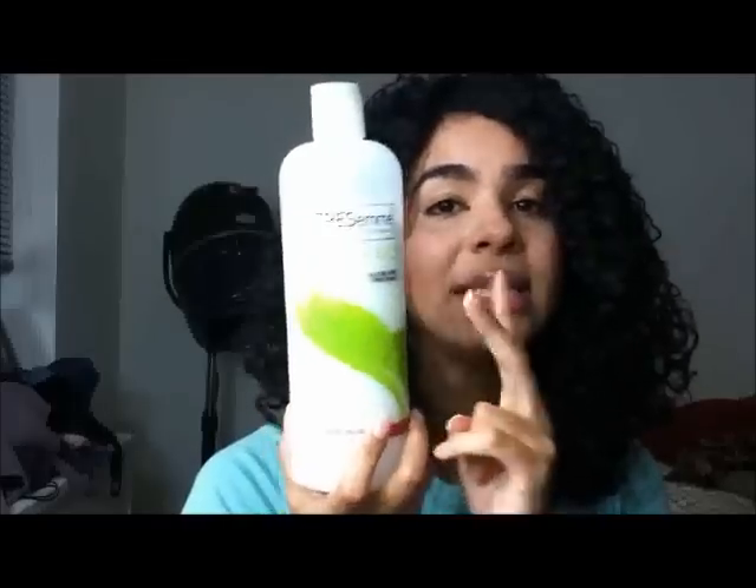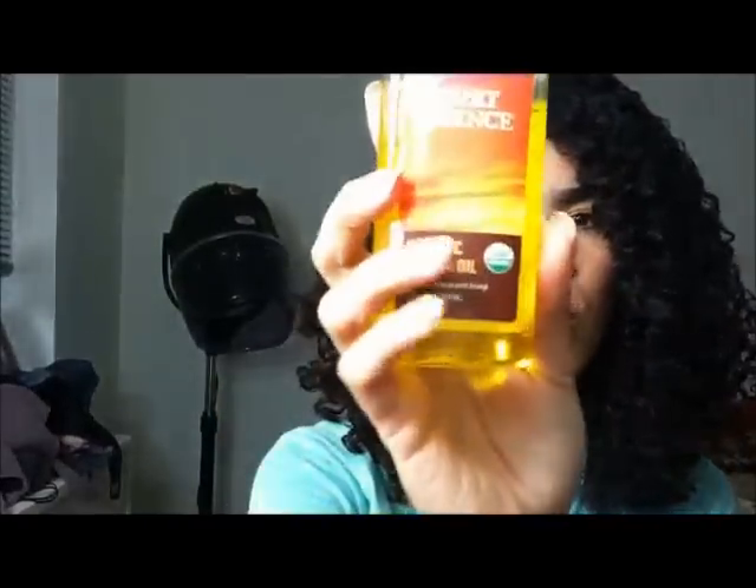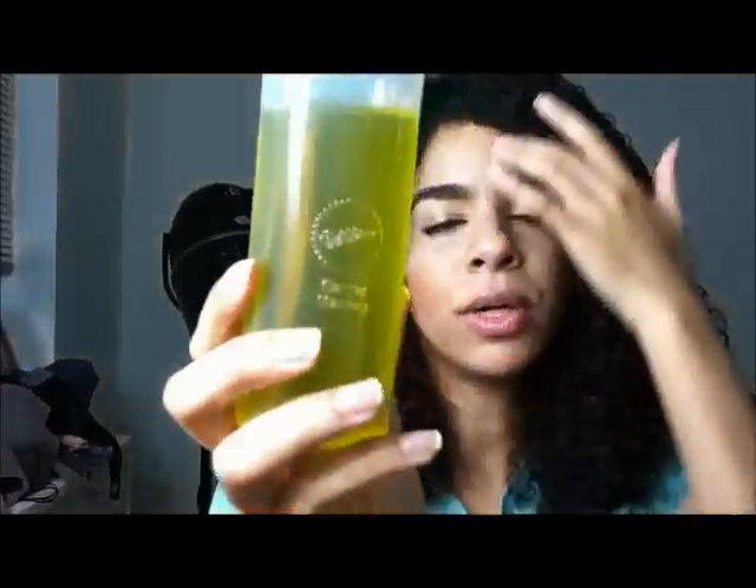So when I'm using a leave-in and a styler, this is the conditioner that I'm really reaching for in the Kimmaytube Leave-In Conditioner recipe. I would be mixing two tablespoons of this conditioner, two tablespoons of aloe vera juice, and two teaspoons of jojoba oil. And then I use two teaspoons also of my olive oil and coconut oil mix, which I use in replacement of the castor oil that Kimmaytube recommended. I basically divide my hair into four sections and put it in each section as a leave-in.